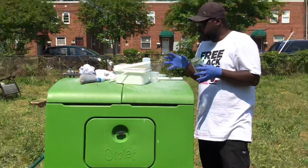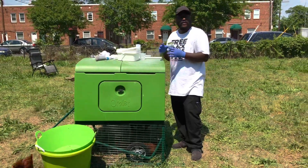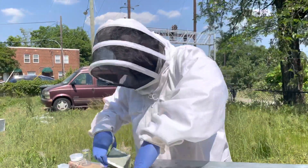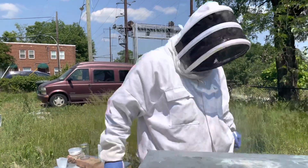This is just the beginning of the tutorial on how to do it, what the process is, before we go inside the hive. Opening up the hive fully, you smoke the four corners of the hive.